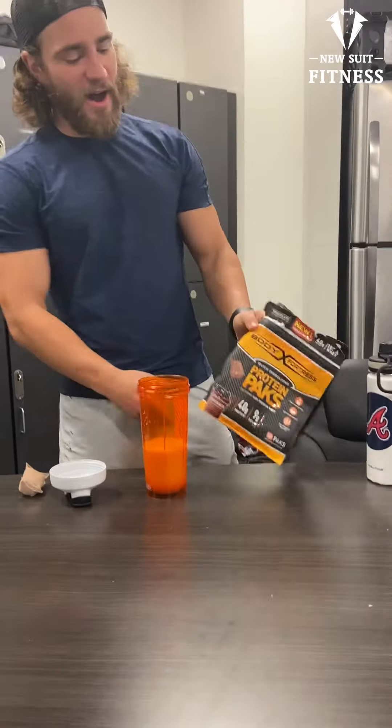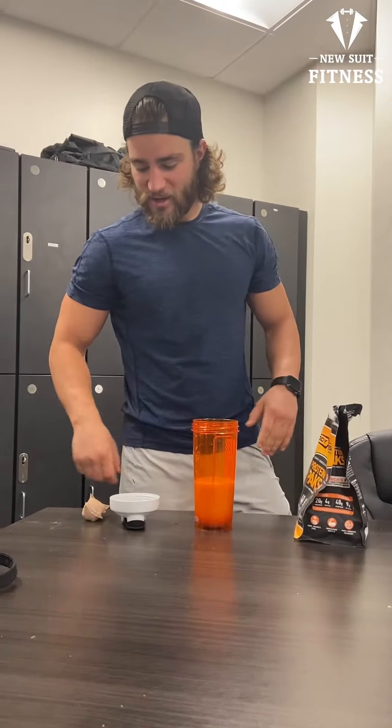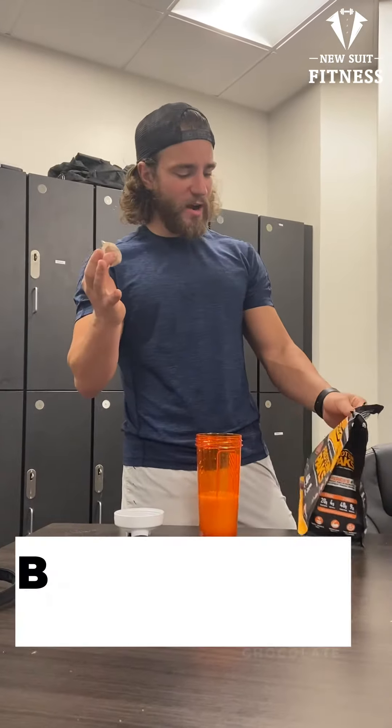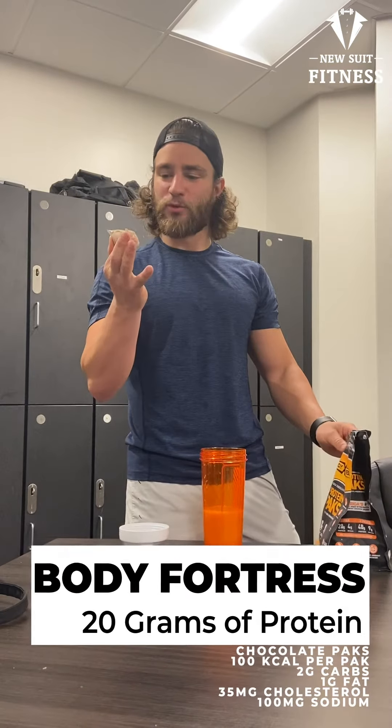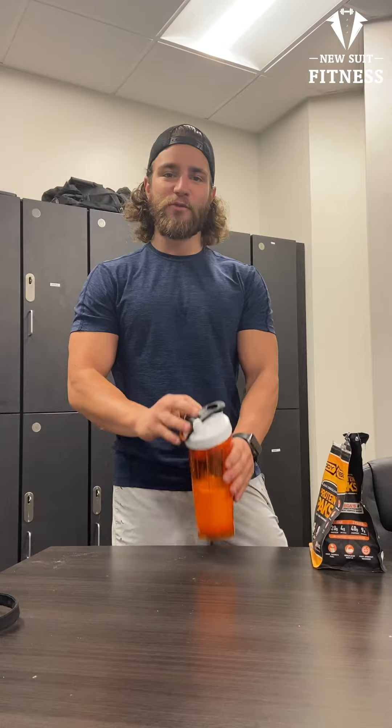What's up everybody, New Suit Fitness back again. Today I'm doing a new trend of judging protein powders. This one is Body Fortress — it's in a capsule bag thing. You know the saying, ten shakes, everyone knows the rules: if it doesn't blend in ten shakes, it's no good.